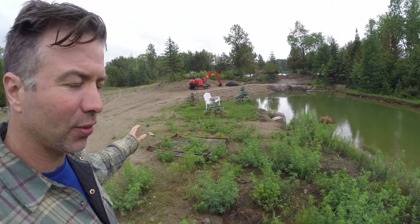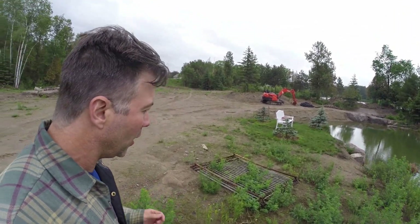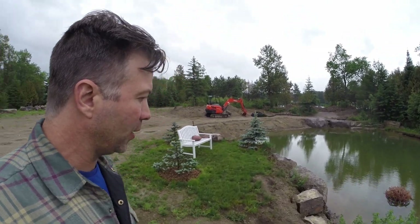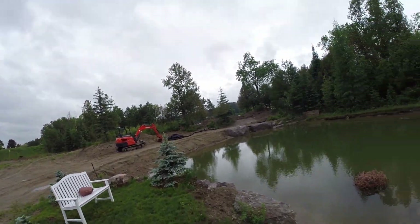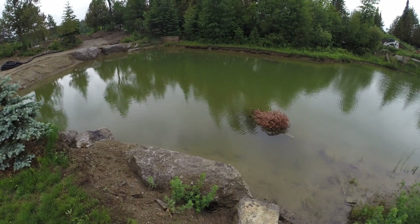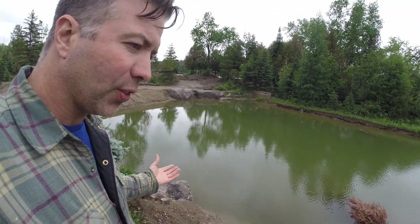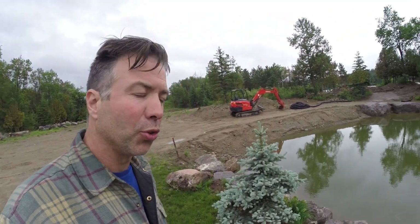I don't have any grass around the pond yet, so that's the big issue. The water comes in hard, it flows into the pond and I can't do any underwater video. It's getting a little bit better but it's such a silty sand here that it takes like two weeks to clear up the pond every time it rains hard. So that is a piss off — I'm going to try to fix it once and for all with some drainage.